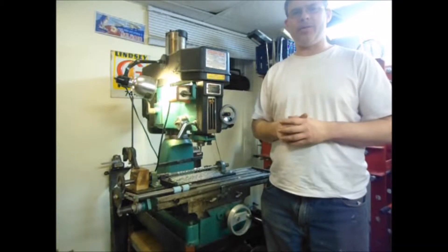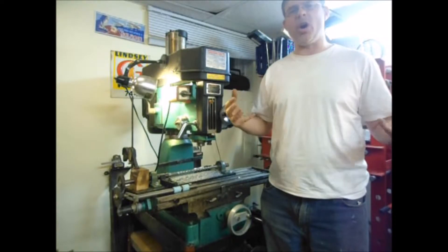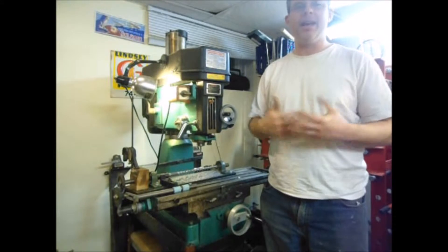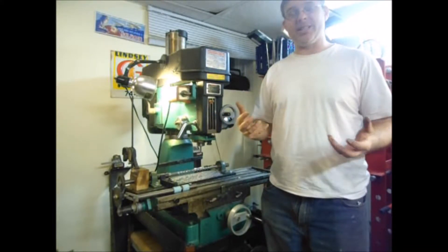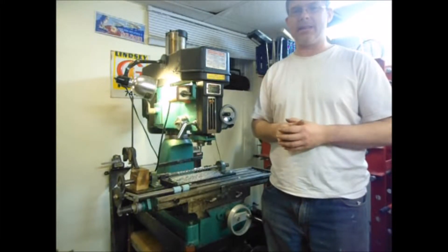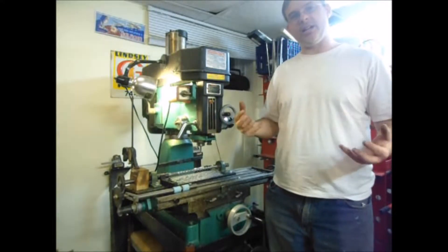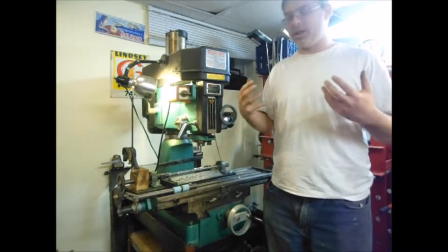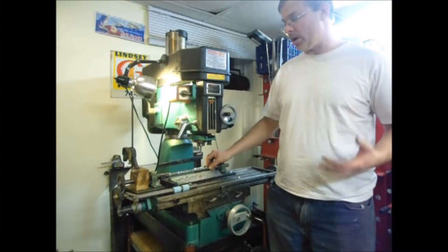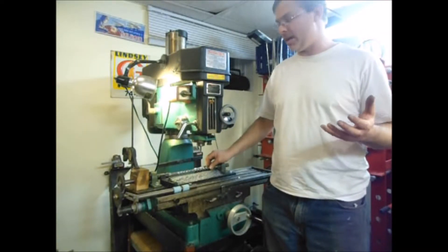One of the things the design calls for is an extruder screw. The original design calls for using an auger bit from a place like Home Depot. The issue with that is it's fairly expensive — I looked at pricing them and I'm looking at about $45 before tax. So not a cheap piece of kit. Instead, what I've done on a number of occasions when I needed a specialty auger is mill one out on the milling machine.